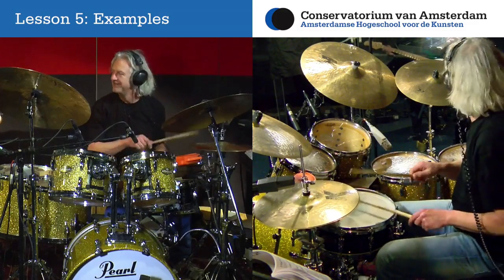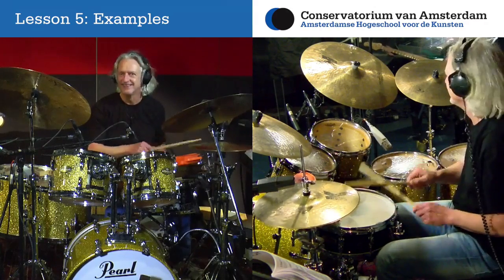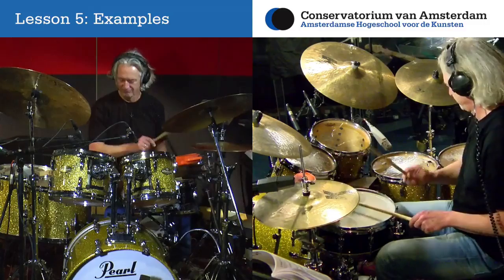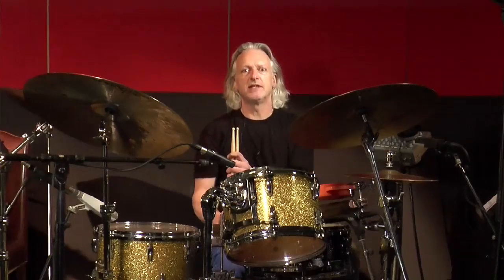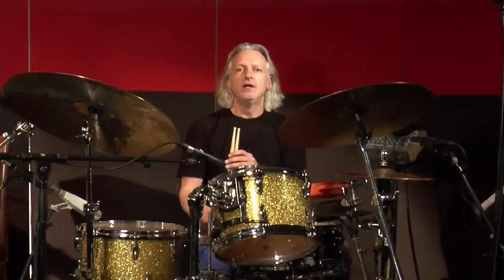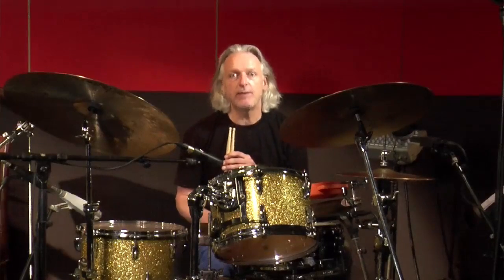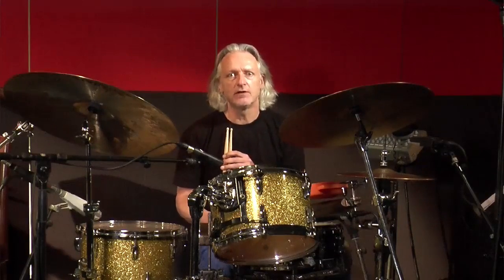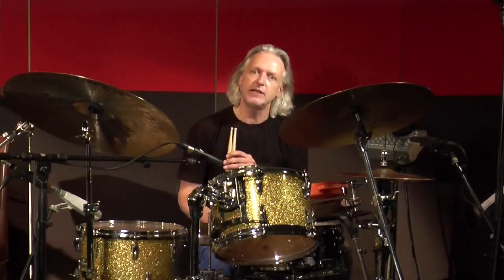A unique feature of this course is the possibility to earn a verified certificate in World Rhythms for Drumset from the Conservatory of Amsterdam. So let's get started — grab your sticks and join us with the online course World Rhythms on Drumset at the Conservatory of Amsterdam.